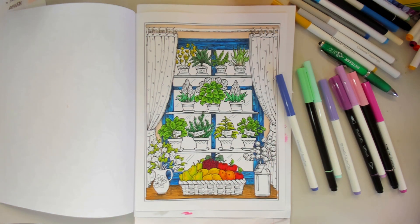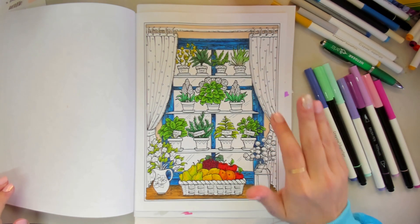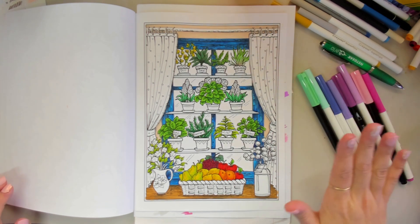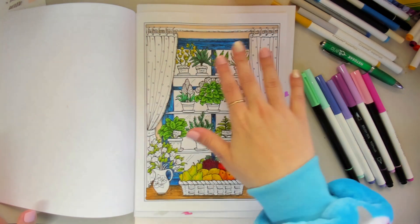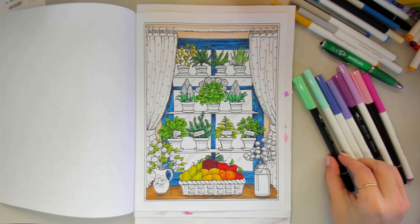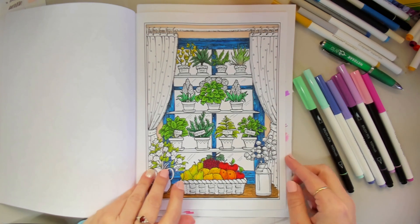Today we're going to carry on — I'm going to work on the curtains and then do some of the flowers, so I've pulled out some colours for those. We'll start with the curtains and I'll explain how I colour them, which will be a similar process to the walls in the last section. However I accidentally did not have my mic on when I coloured that section last time, so we'll go into a little bit more detail this time.